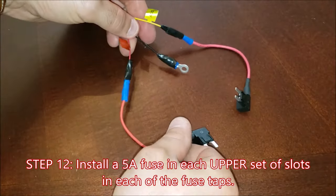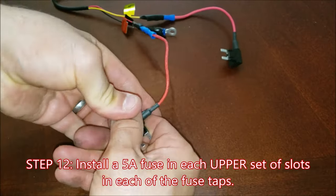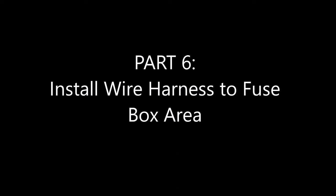Finally, for wire prep, add a 5-amp mini fuse to the upper slots of each fuse tap. All right, now here comes the fun part — connecting our wiring to the fuse box and ground.